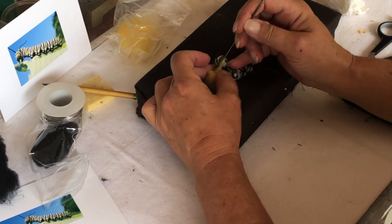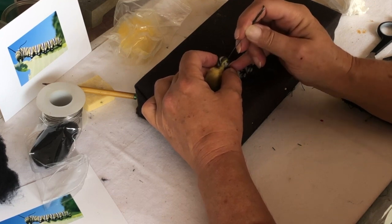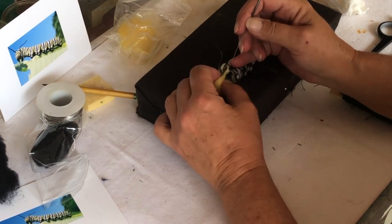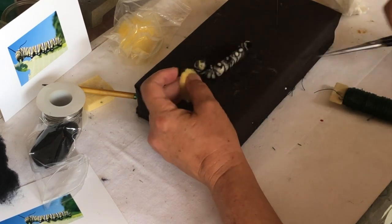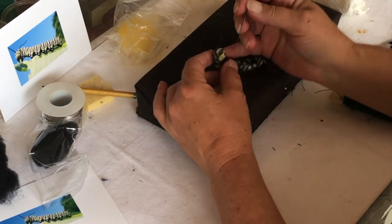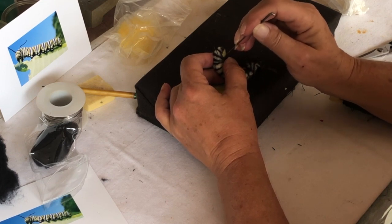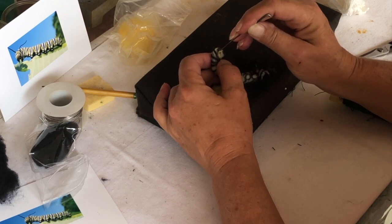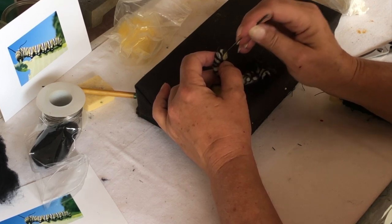Get that in there — the one that obscures the black you just put on. You've got to pull those fibers around. Make that neater. I feel like I lost something. There we go.